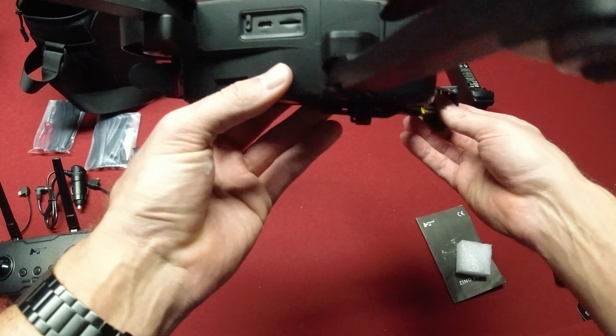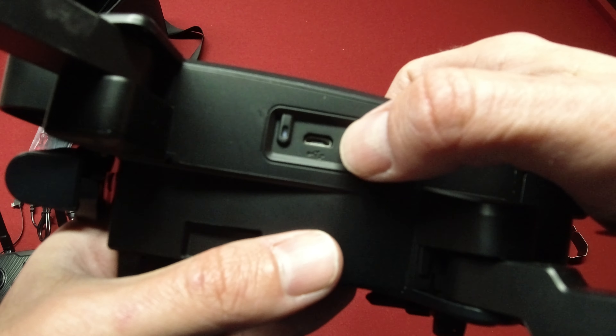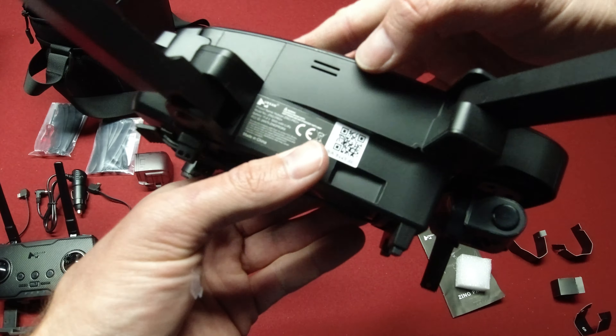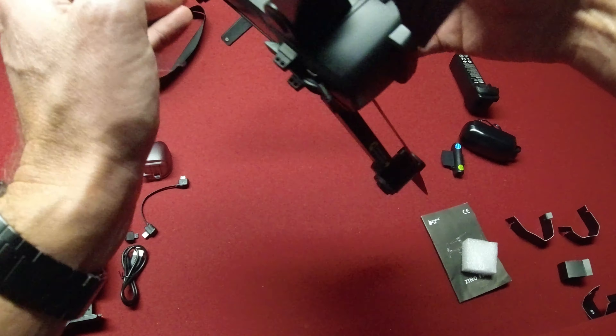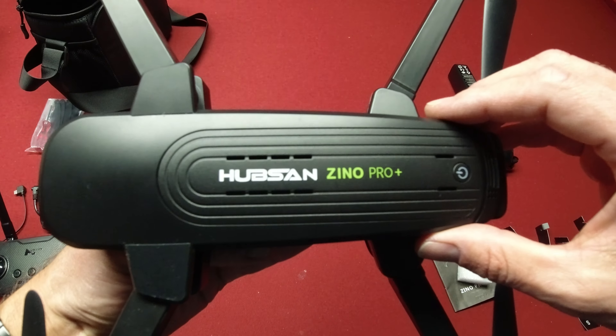Taking a closer look at the drone — you've got your SD card slot and a micro USB port on one side, and some venting on that side as well, and some venting on the top too.